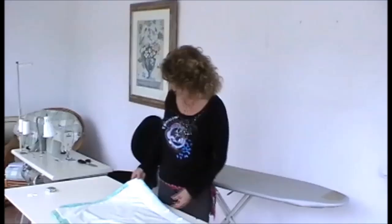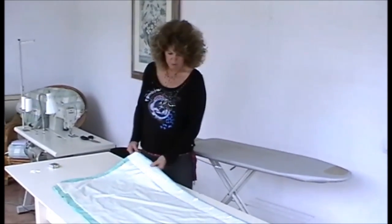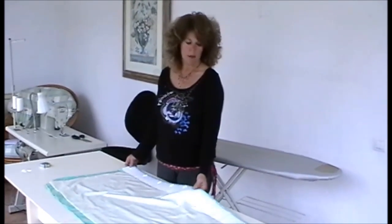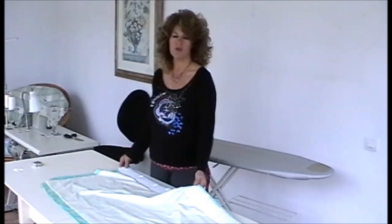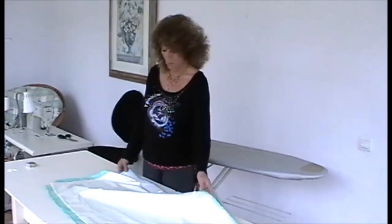Generally you need about four spaces between each hook, so that would be about nine hooks to a width. But count the number of rings on your pole or sliders on your track before you fit the hooks, to make sure you get the quantity right.